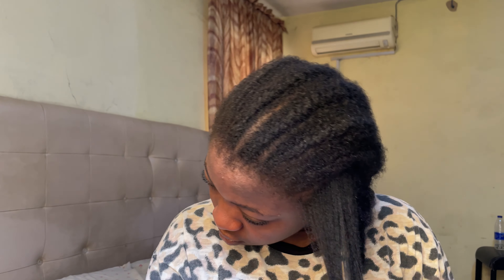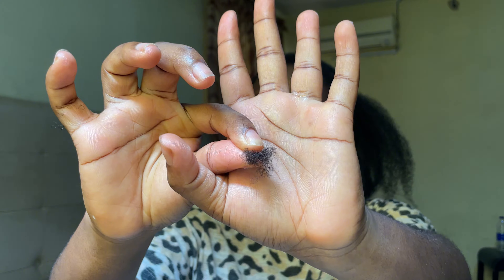Once I'm done taking down a cornrow, I like to go in and detangle as I go. Some people prefer to loosen all the cornrows first before sitting down to face detangling, but honestly, I feel like that is just setting yourself up for a lot of work. I prefer to detangle as I go because once I'm done with that last cornrow, I'm done with everything — and it's easier because your hair is practically already sectioned.